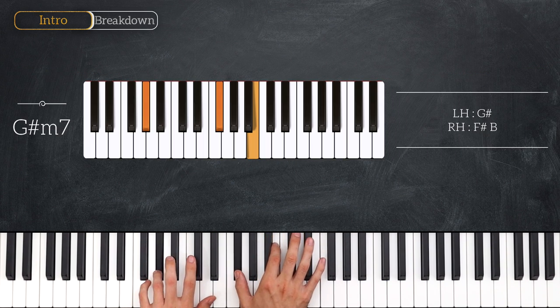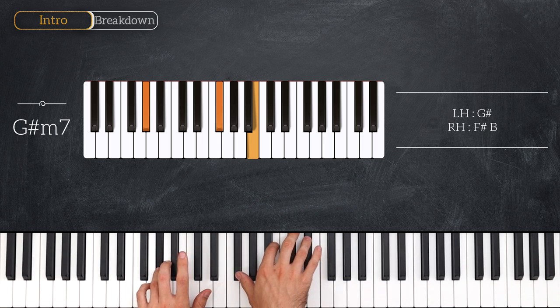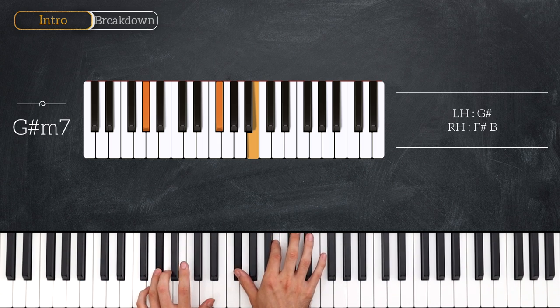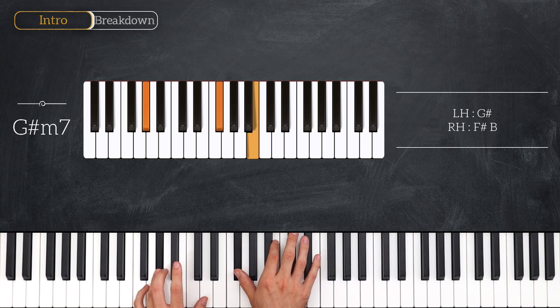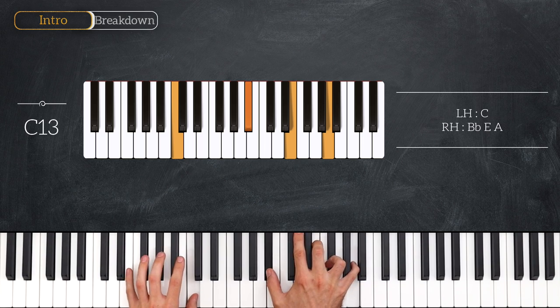Then we're going to move to a G sharp minor 7: G sharp in the left hand, F sharp and B — this time there's no fifth in the chord. And then the final chord for this section is a C13, which again is a very classic jazz piano voicing. That is a C in the left hand, B flat, E, and A for the right hand. If that's not comfortable you can also do the E with your second finger.